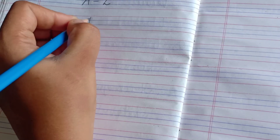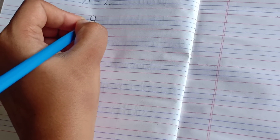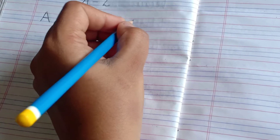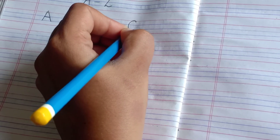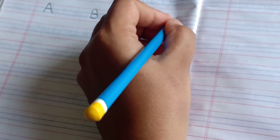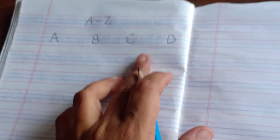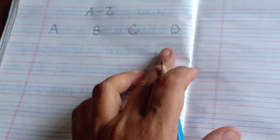B is again a straight line from the red line to the blue line, one curve and second curve — this is B. Then C like this. Then D like this. So first line: A, B, C, D — you can all see how I have written here.